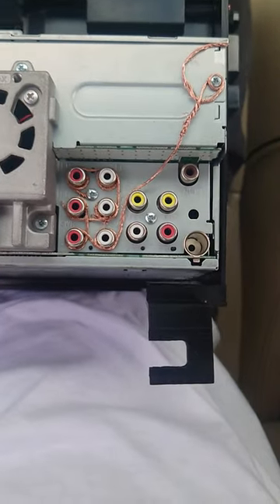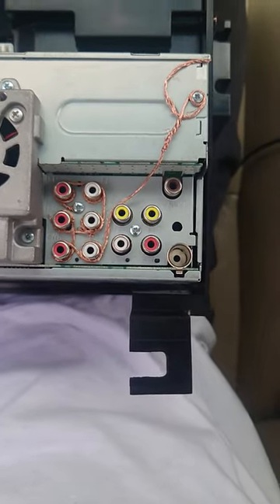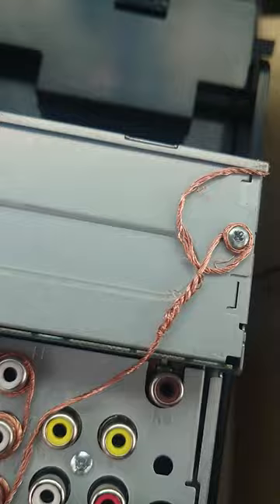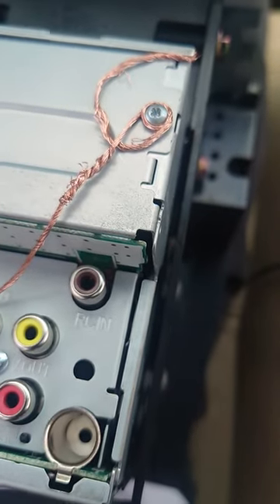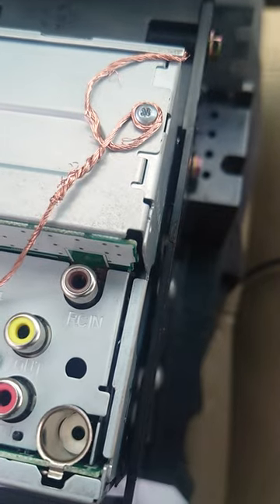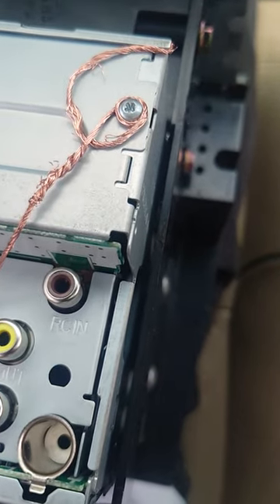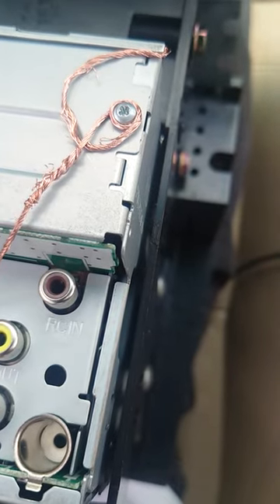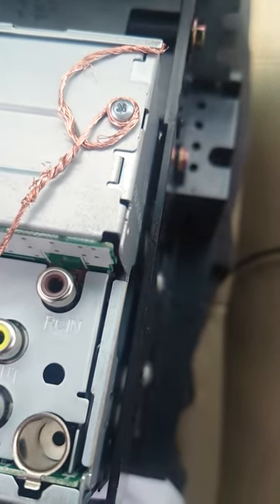First off, I know this doesn't look very ideal, but on some of these Pioneer head units, their RCA grounding is inadequate with respect to the chassis of the head unit, so you'll get a lot of interference sometimes. Sometimes it's buzzing, sometimes it's alternator whine — essentially like a ground loop.